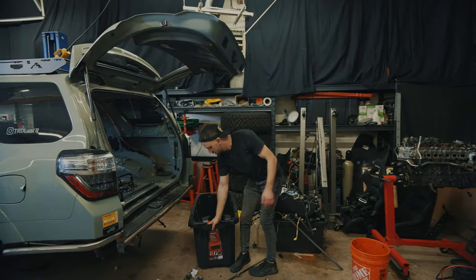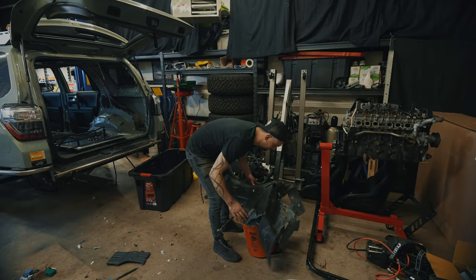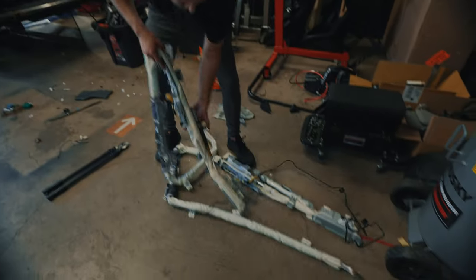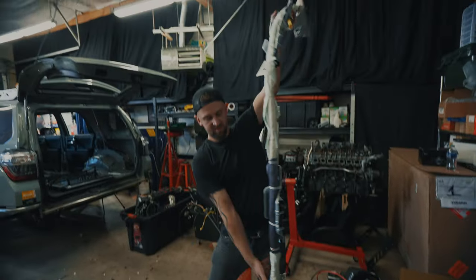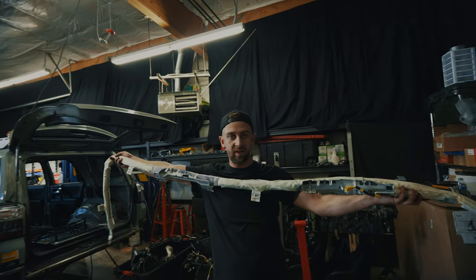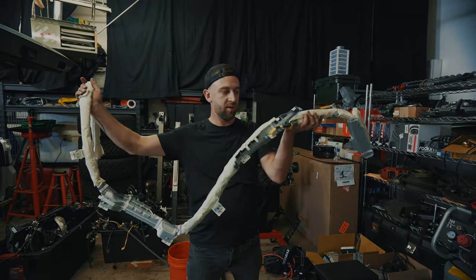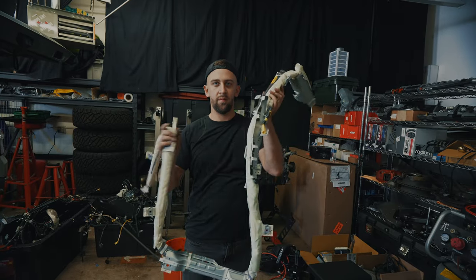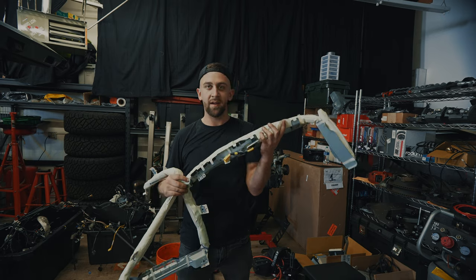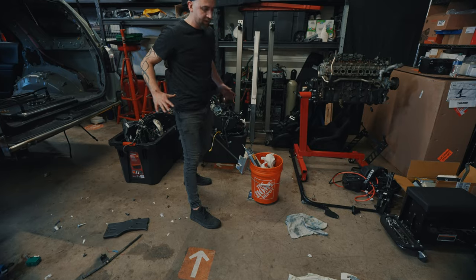This is the sound deadening for the firewall - 21 pounds, 1.3 ounces. These are the airbags that run all the way along the top. We're not going to need these because we're going to have a roll cage and harnesses and all the mandatory safety equipment. And don't do this at home - keep these, they'll keep you alive. But for me, I'm getting rid of them. 10 pounds, 5 ounces, and we have two of them.